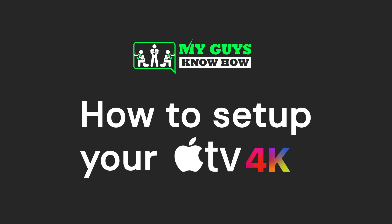Hey everyone, this is Andy from My Guys Know How, and today I'm going to teach you how to set up and use your brand new Apple TV.